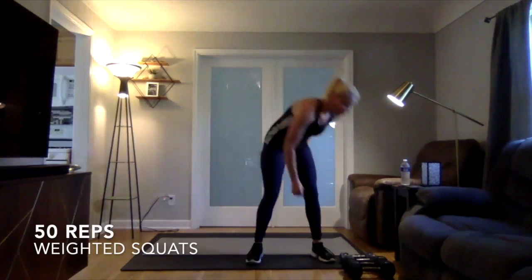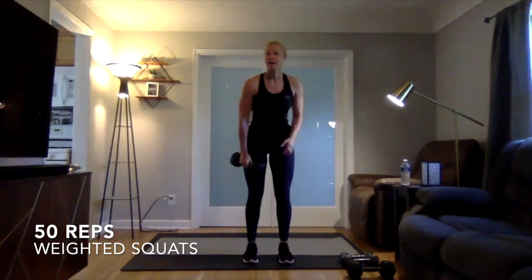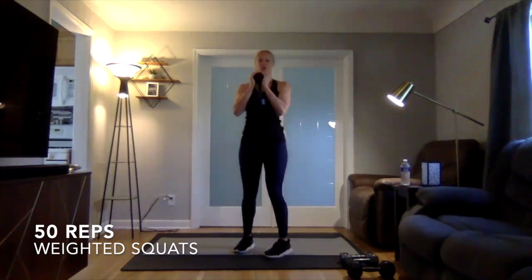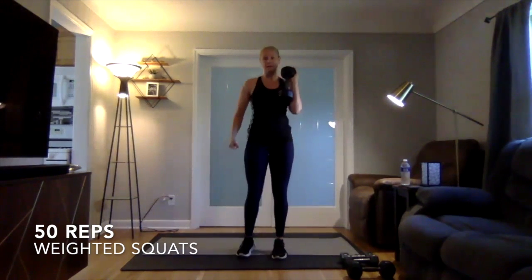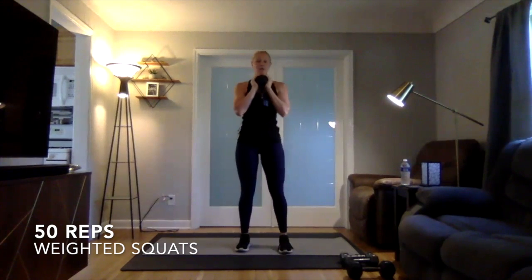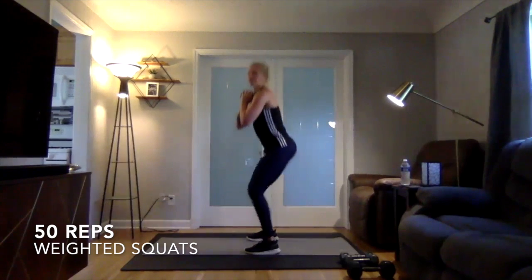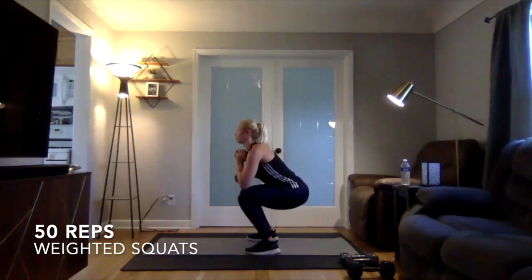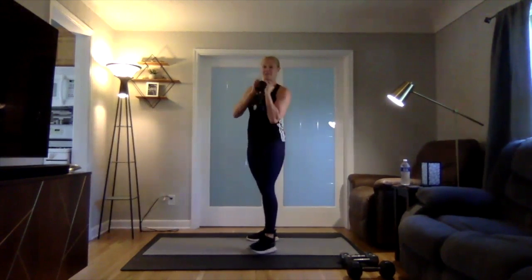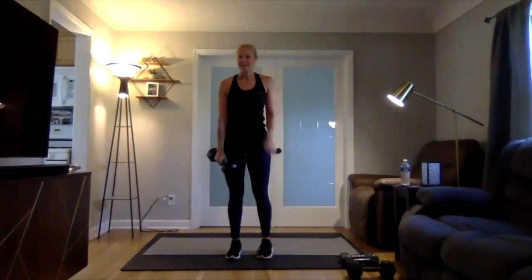All right, so our first one: weighted squats. If you have a backpack, you can get that backpack and go into a weighted squat, or you can do a goblet squat, or if you have two lighter dumbbells, hold them at your sides and do a weighted squat that way. Having it at your chest here, sitting down and coming up. You're going to be doing 50 reps — try to challenge yourself before moving on to the next exercise.